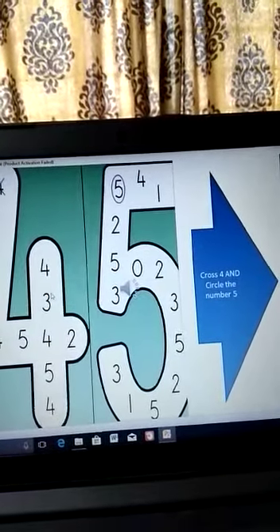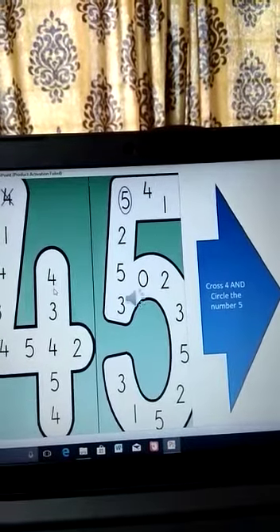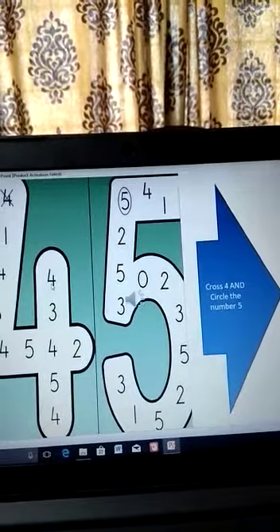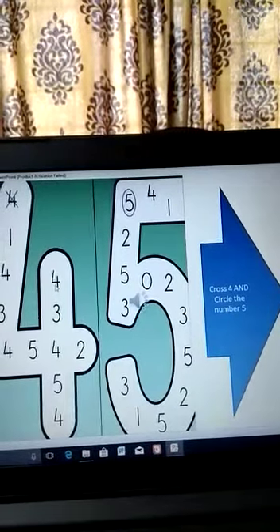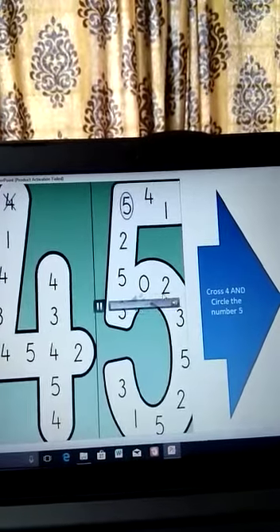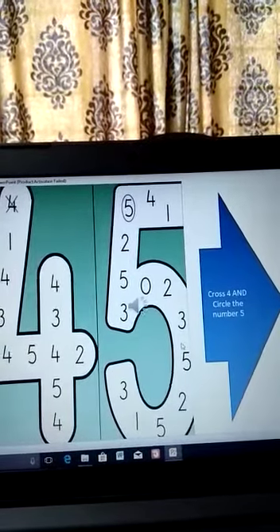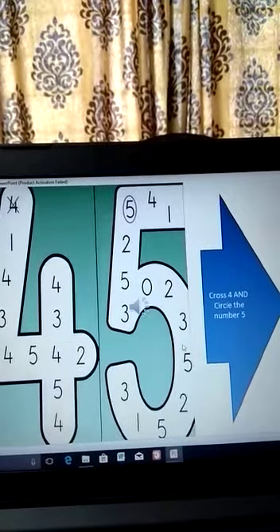In this picture, you will cross the number four and circle the number five. The first number is four — cross all the fours written inside the number four. The second, circle all the fives written inside the number five.